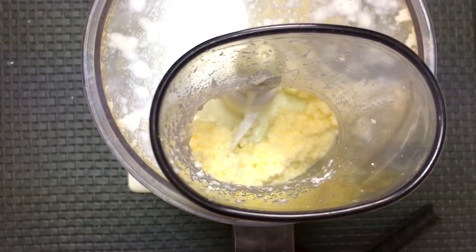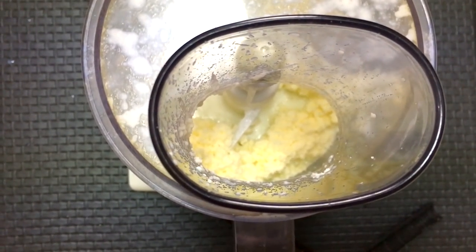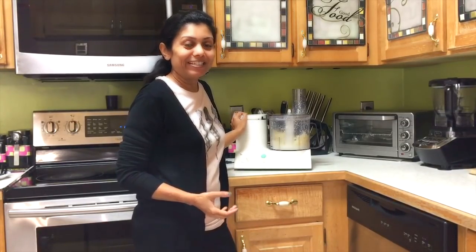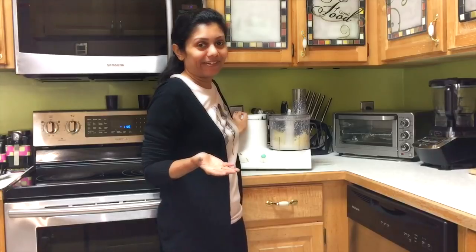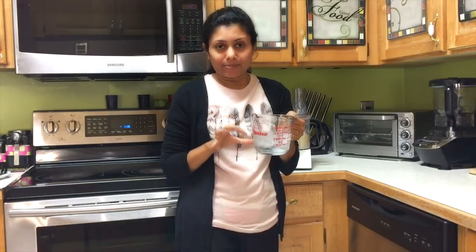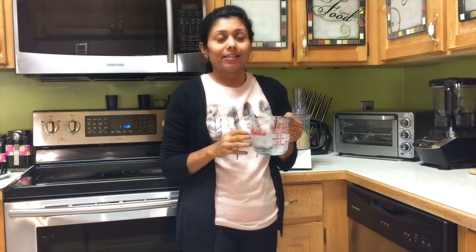As you can see, it turned into butter really quickly. I have butter ready in just under 2 minutes. The next step is to add ice cold water with some ice in it — basically this is for washing the butter.